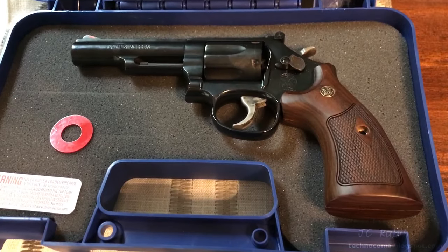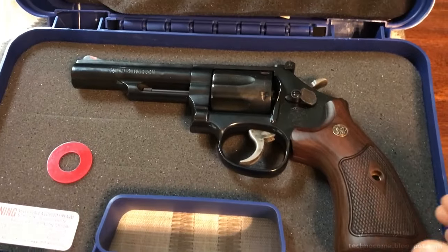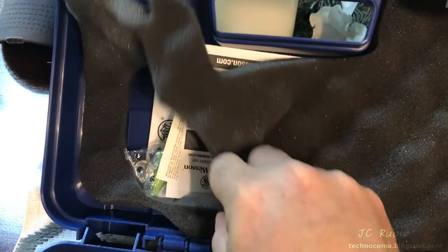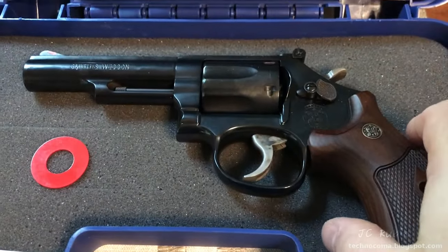Hey everyone, I want to show you this Smith & Wesson Model 19 357 Magnum Combat that I just picked up here in a gun store and it is brand new. I just pulled out this red marker and it has never seen ammunition.